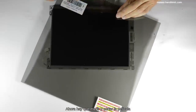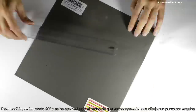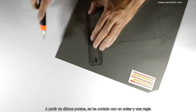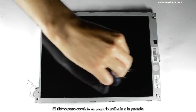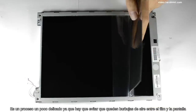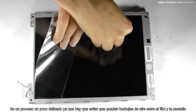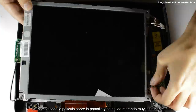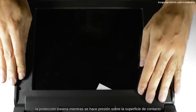Ahora hay que medir y cortar la película. Para medirla, se ha rotado 20 grados y se ha aprovechado el hecho de que es transparente para dibujar un punto por esquina. A partir de dichos puntos, se ha cortado con un cúter y una regla. El último paso consiste en pegar la película a la pantalla. Es un proceso un poco delicado, ya que hay que evitar que queden burbujas de aire entre el film y la pantalla. Se ha colocado la película sobre la pantalla y se ha ido retirando muy lentamente la protección trasera mientras se hace presión sobre la superficie de contacto.